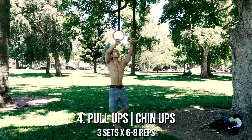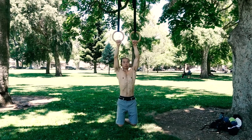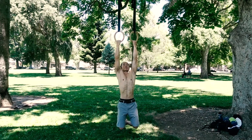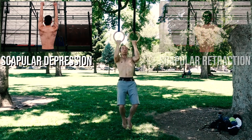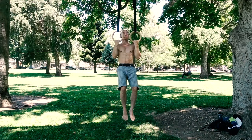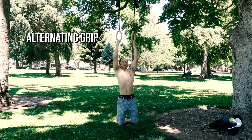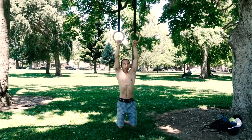If you're able to do pull-ups or chin-ups on bar, transitioning over to rings won't be very difficult — there's a slight bit of instability, but you won't have to fight to keep the rings from going inward or outward. When doing pull-ups or chin-ups, it's important to keep the elbows tight and initiate the movement from your shoulder blades: depress the scapula, then retract and pull, making sure to pin the elbows down and in at top position. The great thing about rings is that you can rotate your grip without removing your hands, giving you the freedom to alternate between pull-ups and chin-ups in the same set. Work up to 3 sets of 6-8 repetitions.